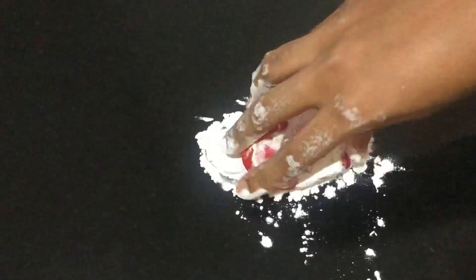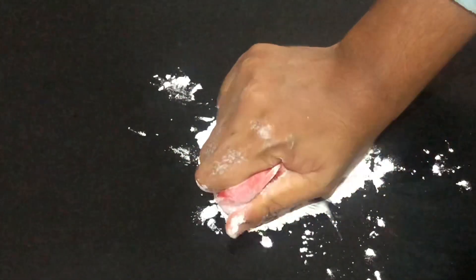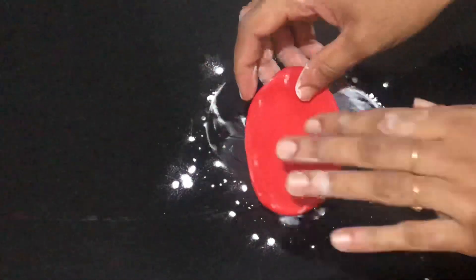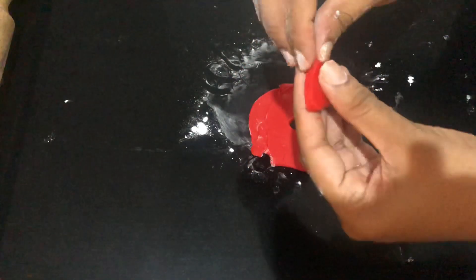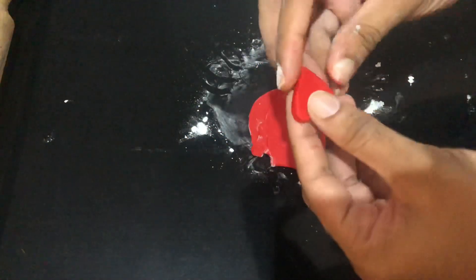I have a decoration for this. You can put chocolate ganache on top. Now I'm going to put a small piece of fondant on the corn flour. I'm going to cut it in a heart shape, then put a toothpick on this side and cut it into thick pieces.